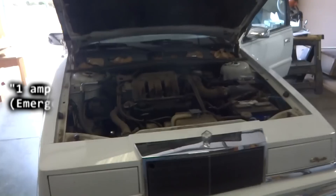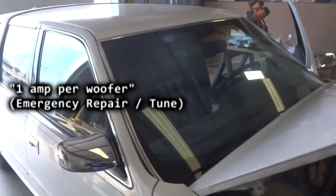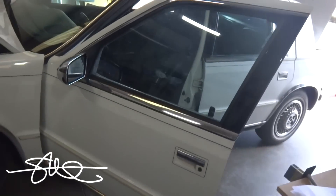Today's short little project. A buddy of mine from next door came in, wanted me to take a look at his amp. He says he's got one amp per woofer and he needs to make it sound better.